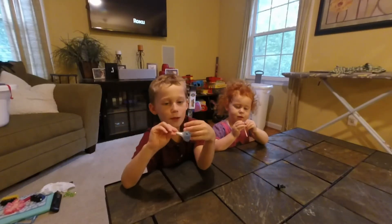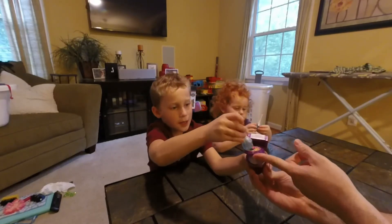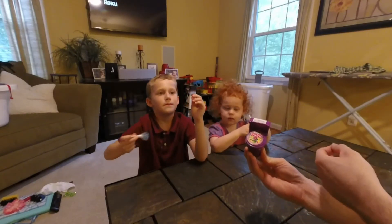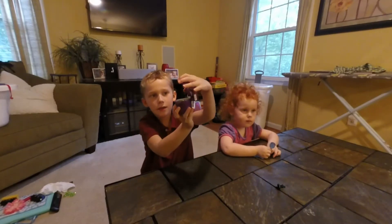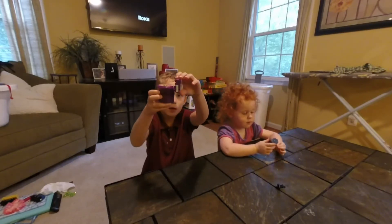This is a plunger. You put it in the Sour Flush toilet to dip it in here, and then you dip it out and lift the sucker like this. And here's the sugar. And here's the back and the front, and here's the side and the other side.